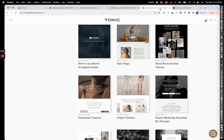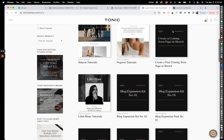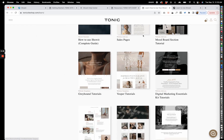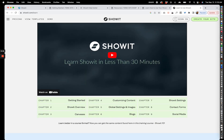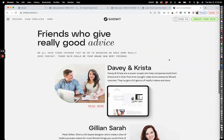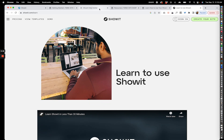The second thing is our learn hub — if you go to tonicsiteshop.com/learn you can see various tutorials that will help you find where all the different tutorials are located. If you go to showit.com/learn, Showit is the builder you're going to be using, and they have an amazing free course that lets you learn Showit in less than 30 minutes. It's super simple and they walk you through the platform in an easy-to-understand way.